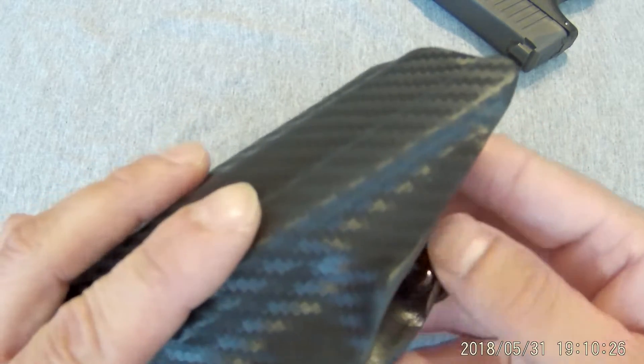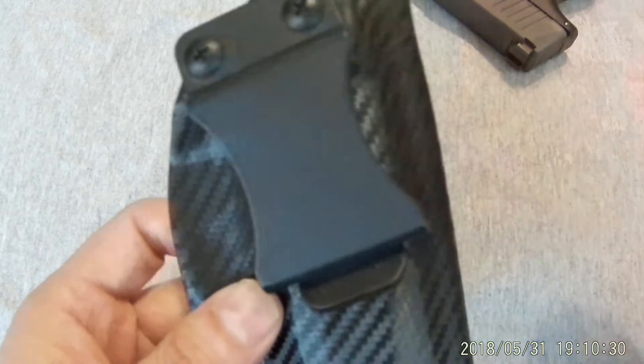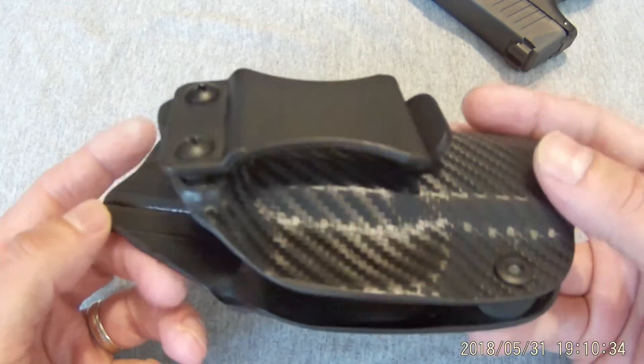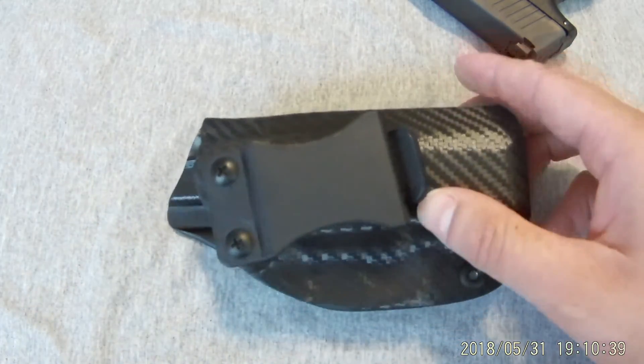Not too bad for $20. A little fine sandpaper, a few minutes of your time, and you've got a pretty good holster for $20. I believe the seller's name was J.E. Tactical. So if you're looking for an inexpensive holster to try out for $20, I'd give this a shot.